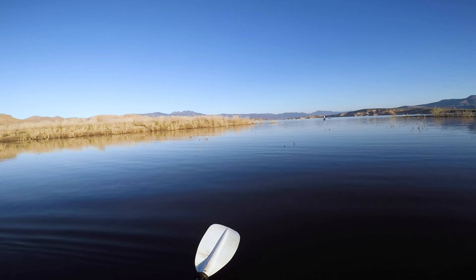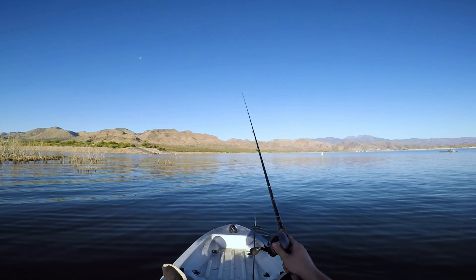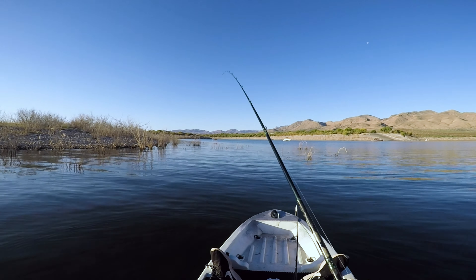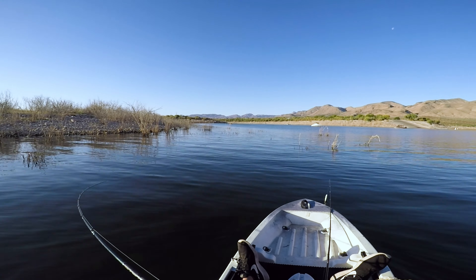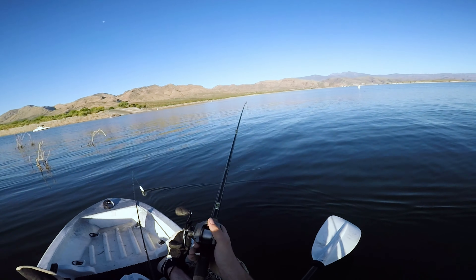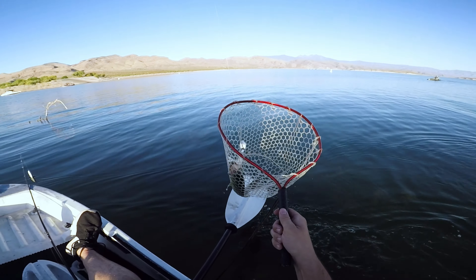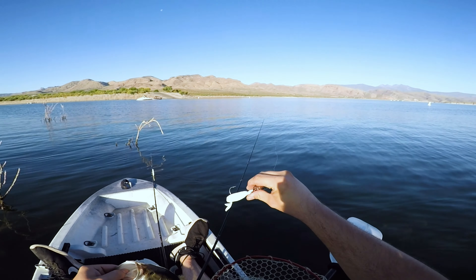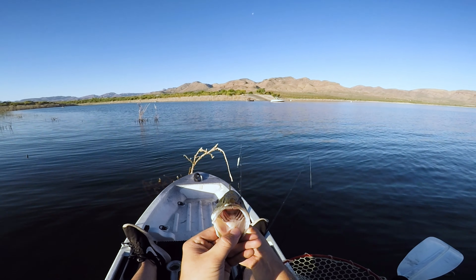Damn it, I got blown up on him again. There we go — all in the Cheddar Bait. That's a good fish! Yeah, man. Awesome. That's fish number two. I am so excited right now on the Skirtless Cheddar Bait. Beautiful fish, nice little Roosevelt Lake bass.